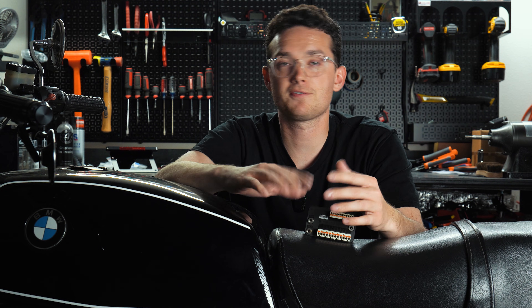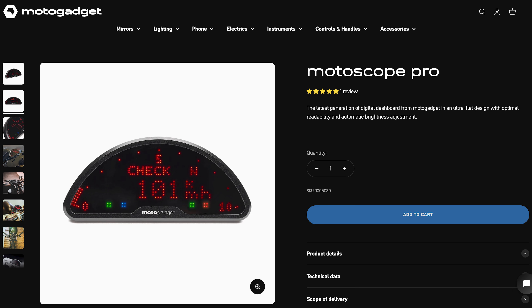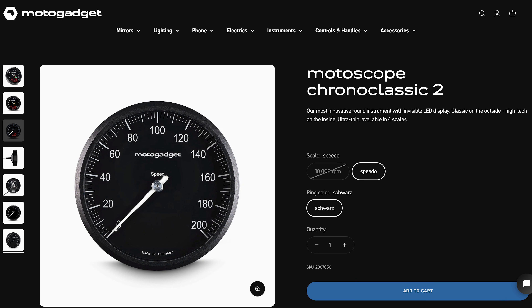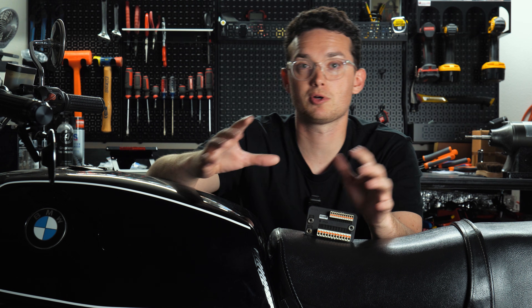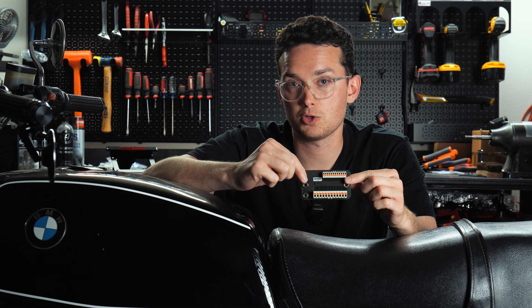You'll want the unit to communicate with you through a gauge. If you just want something super small and compact, the Motoscope Mini would be the way to go. But if you want all the features, my two favorite options are either the Motoscope Pro for something really modern, or the Motoscope Chrono Classic 2 for something more classic and vintage. In this series I'm going to show you how to install both the Motoscope Pro and the Chrono Classic 2. As a basic foundation, this is really all you need.